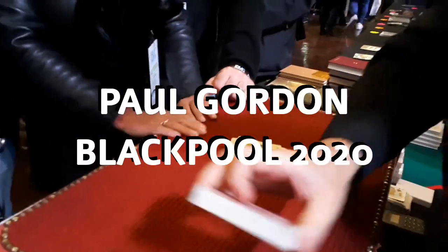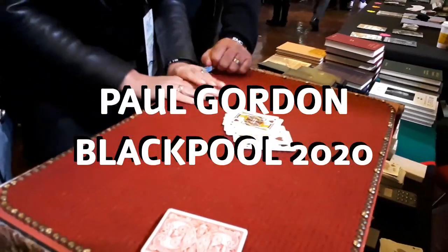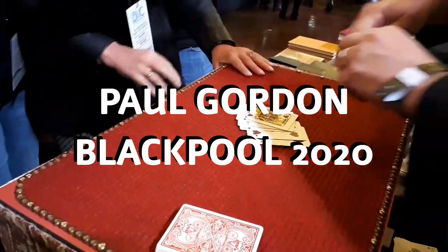I'm going to do a couple of tricks for you. Is that alright? Angie, come a bit closer, because I need both the two girls here, okay?